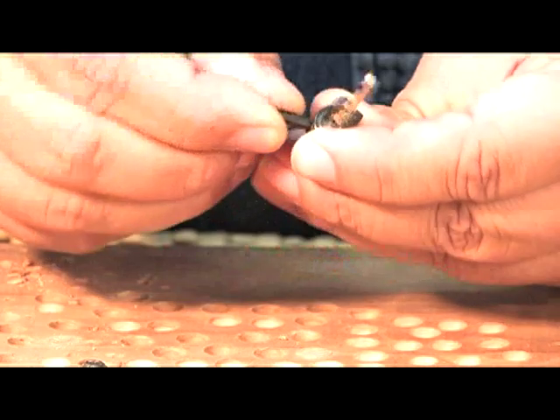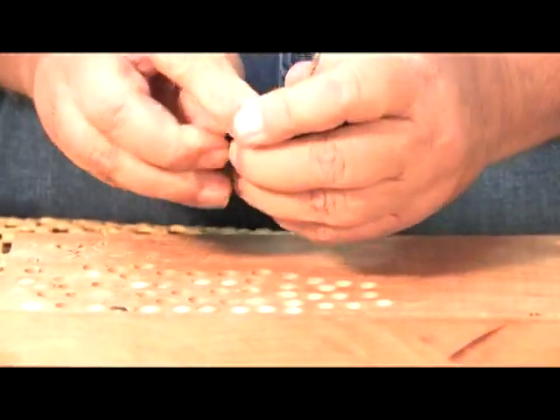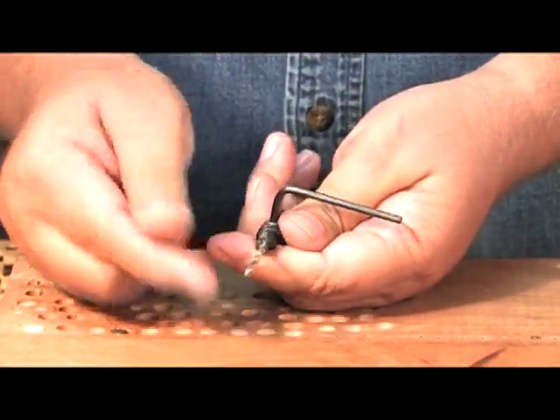So when you want to adjust the drill bit, simply insert your Allen wrench in, give it a turn, bring the drill bit out to the desired length.